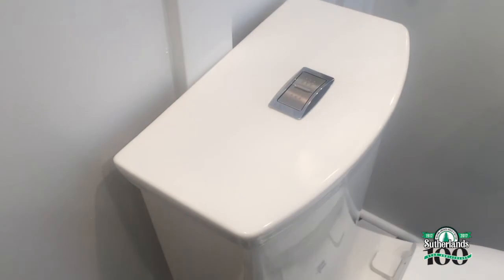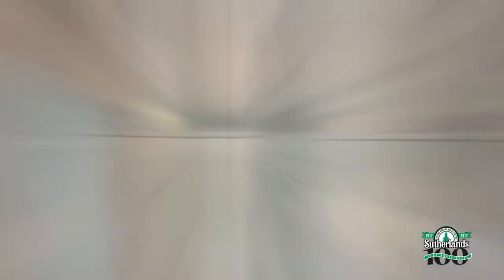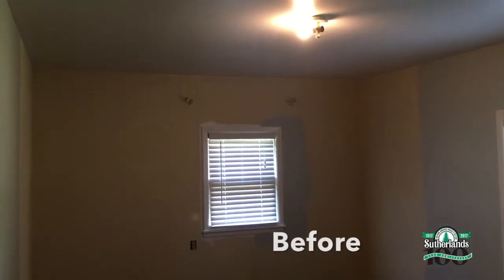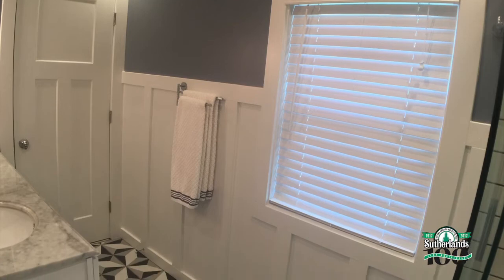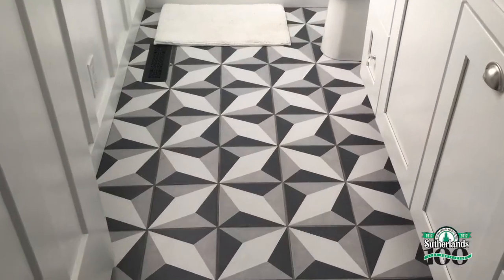That's it — the bathroom is done. See, installing a toilet is so easy. Now adding a master bathroom, that's a little trickier. Until next time, I'm Jeremy Rabe, and don't forget: don't just build it right, build it better with Sutherland's.